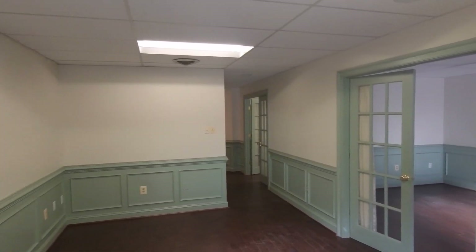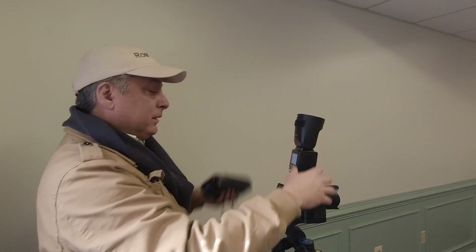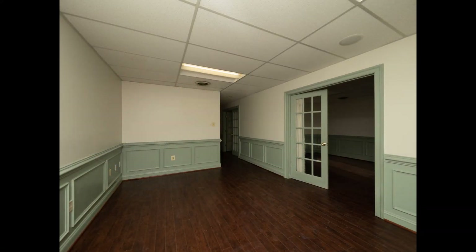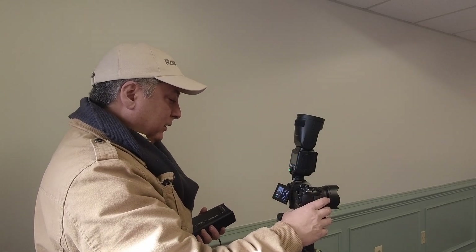Okay, in a room like this I don't need hardly any flash power at all. Even though sunlight's coming in and brightening the space a little bit, it's not that much. I'm guessing I need only about a quarter power on both of these, so I'm just going to do a quick test shot and see what we get. Yeah, perfect. I'm going to delete that — it looks good.